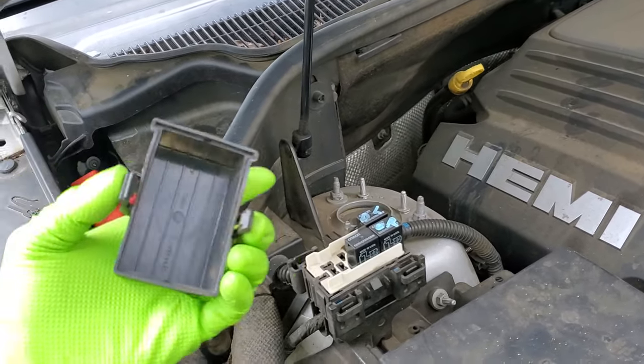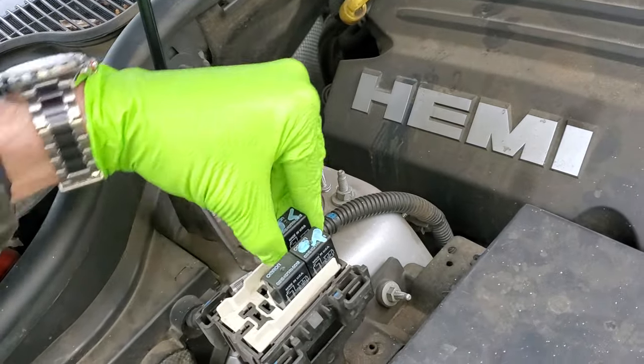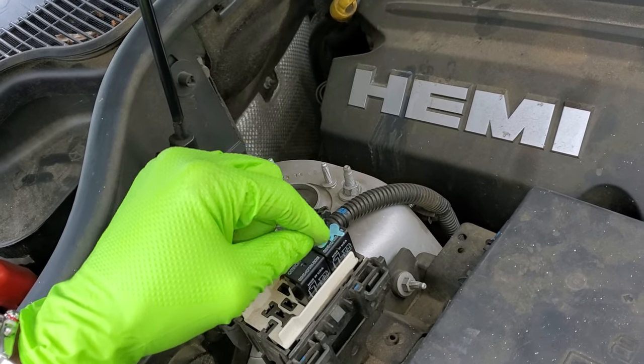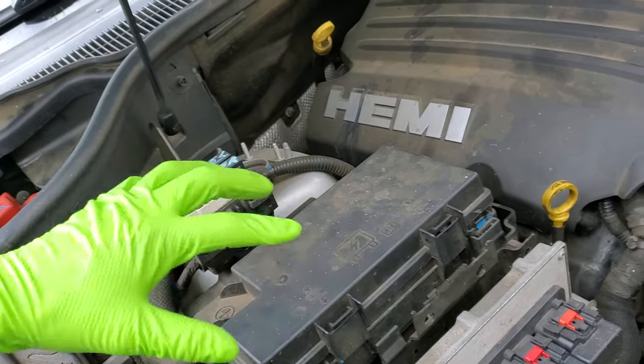Starting with this, we're going to remove it. There are two tabs on either side. Both of these are relays for the daytime running lights. This is the daytime running light relay for the driver's side, and that's the daytime running light relay for the passenger side. You can swap those as a troubleshooting step.